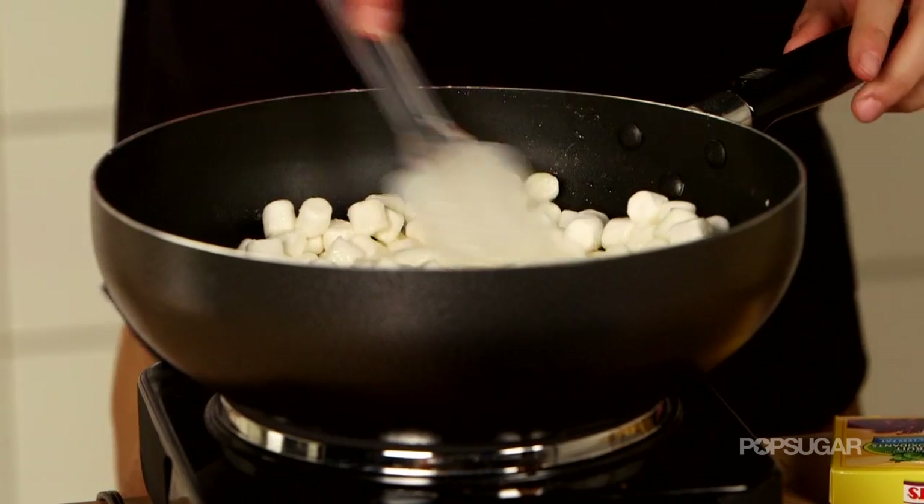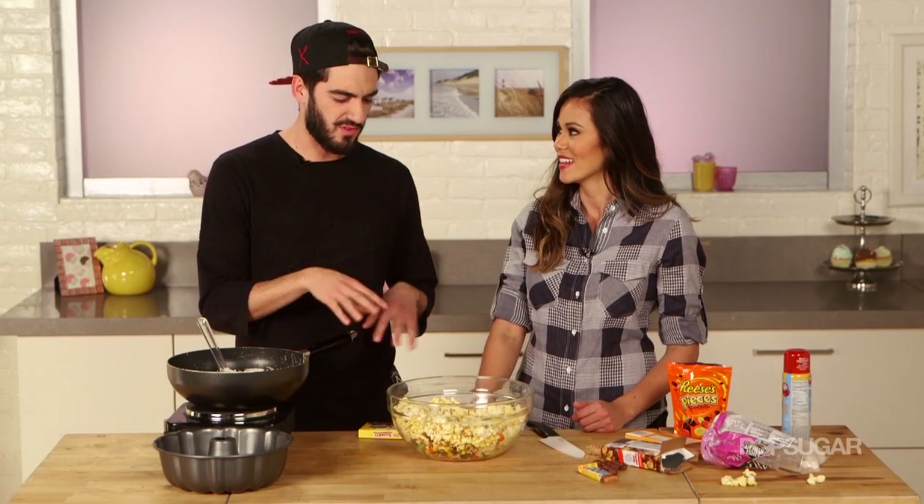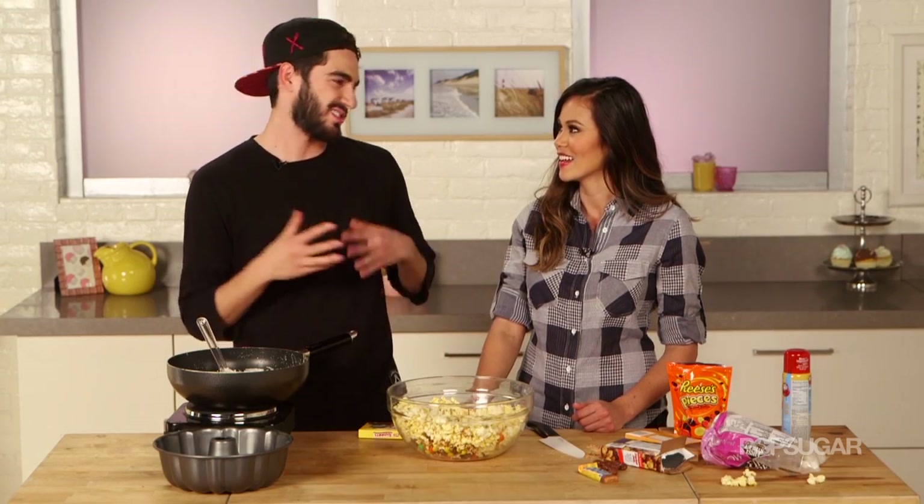Let this melt down. What we're going to do is wait a little bit, because if we put it on right now, all the chocolate's going to melt too early and it's just not going to be very pretty.